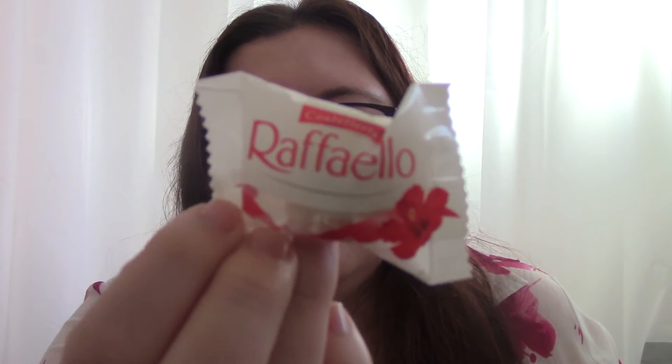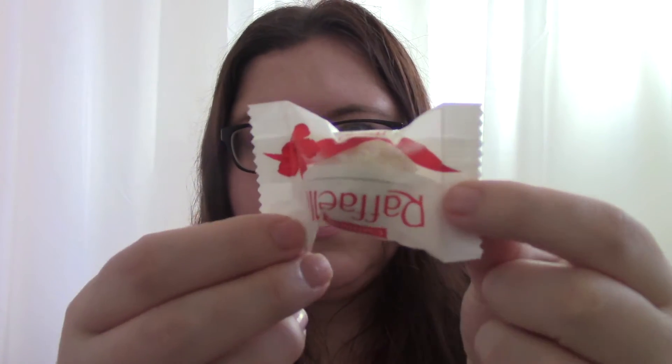Next up, a little Ferrero Raffaello sweet. I know these have a little bit of wheat in them but I can't resist these — I really love them. It just says 'we've even thrown in a little Raffaello chocolate treat too.' Basically, if you haven't had these you're missing out. You've got a wafery shell, and inside is a white chocolatey spread, there's usually an almond in the middle, and they're coated in coconut. They're incredible. I will be eating that later even though I shouldn't.